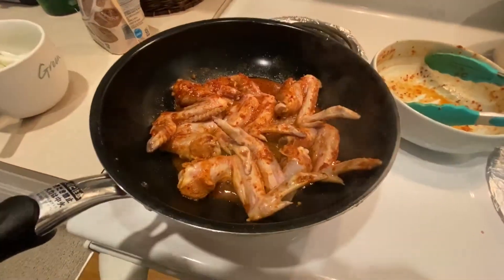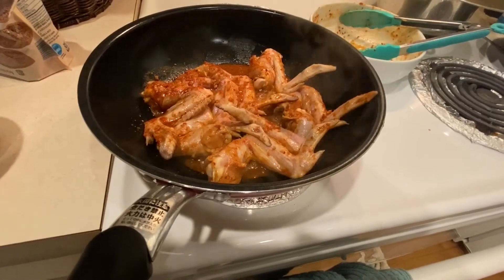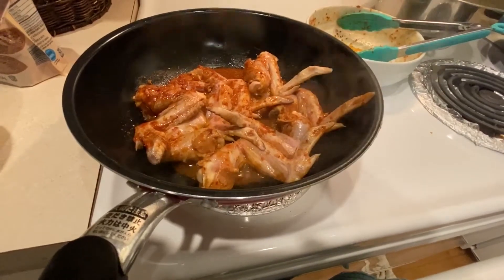Right now I'm cooking some chicken wings marinated in soy sauce, red chili pepper flakes, garlic, a little bit of sugar, and a little bit of ketchup.